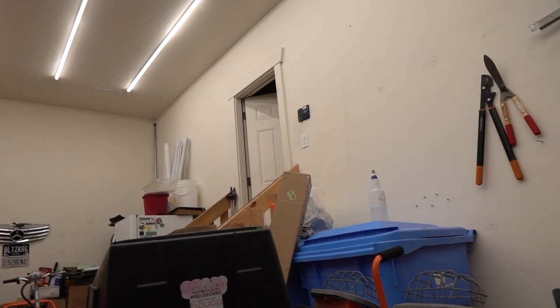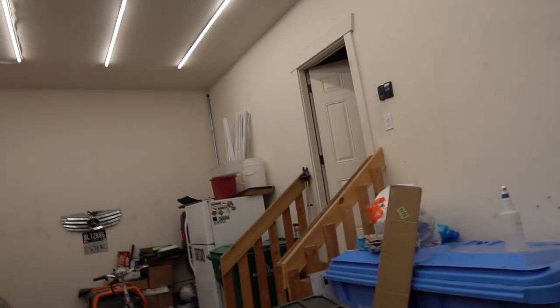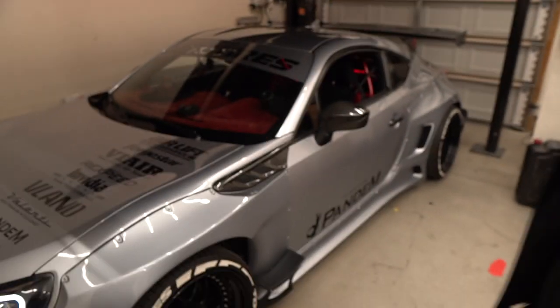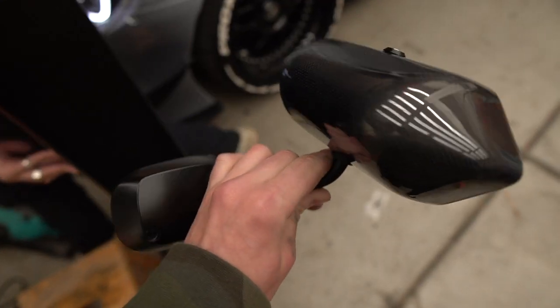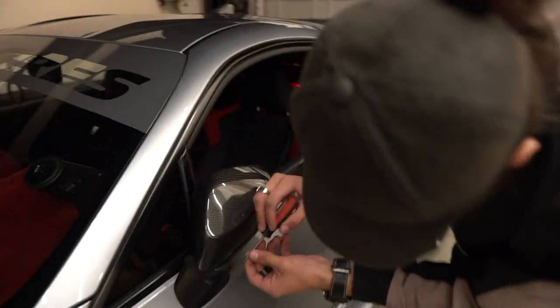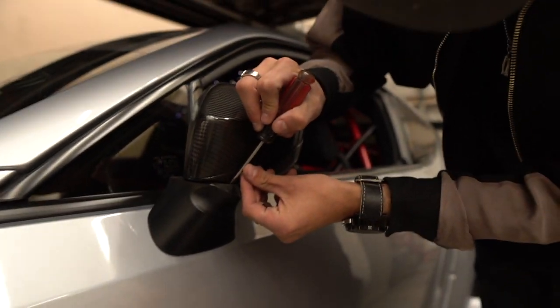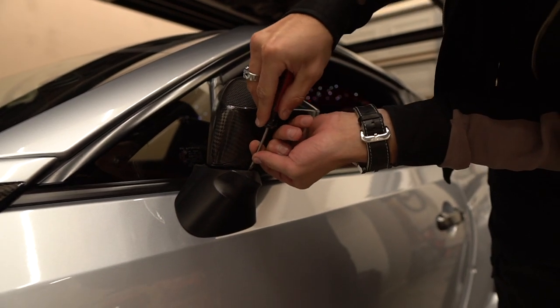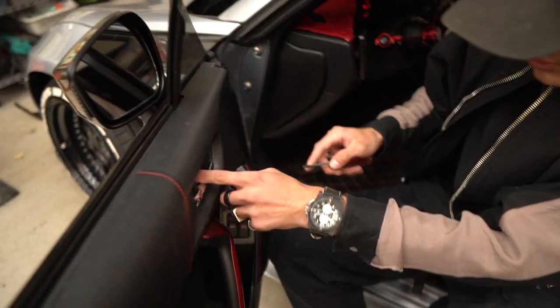We'll just dive right into it, guys. So we fold the mirror in over here. We're just gonna take a little flathead, or if you have a trim removal piece you can use that, and then we're just gonna slightly pry this out — just like that. Slightly pry it out. 'Ejecto Cito' — quote me on that one.